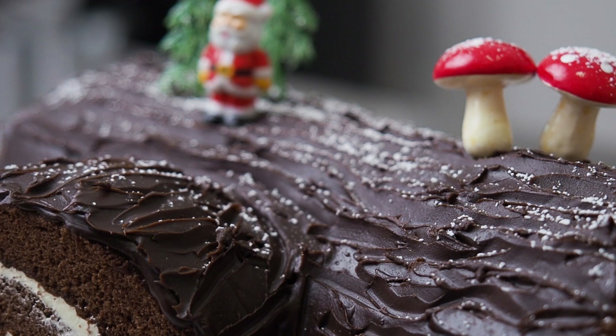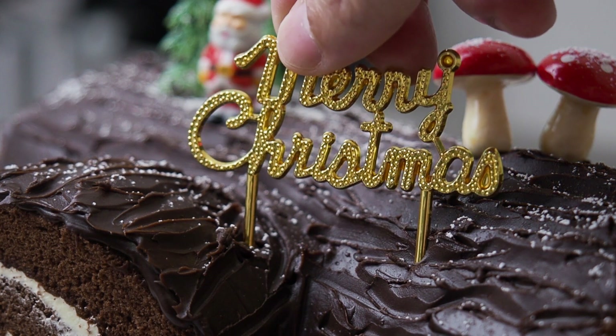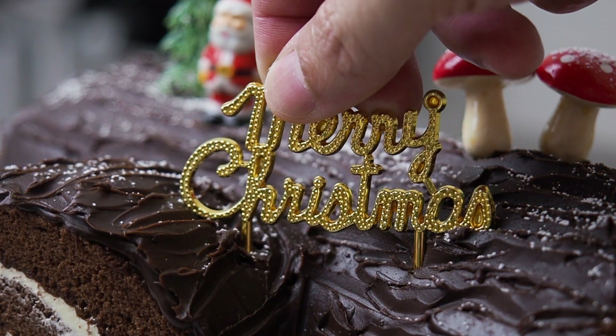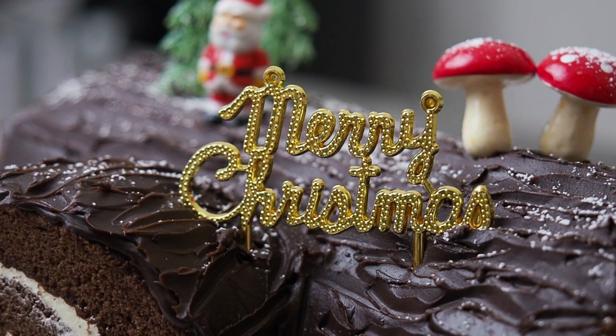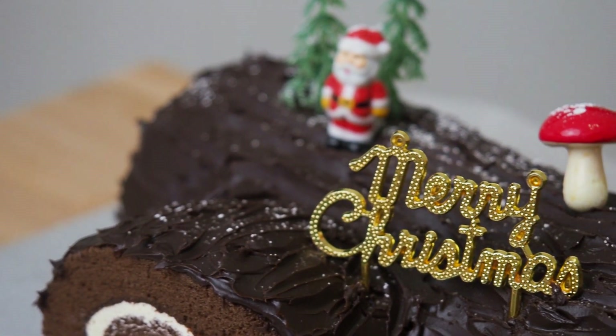This is Daddy from Busy Daddy Cooks. Today we are making a very simple Christmas Yule Log Cake. Christmas is almost here and all the bakeries are selling Christmas Yule Log Cakes at a very high price. Here is a very simple and cheap way to make Christmas Yule Log Cakes yourself.